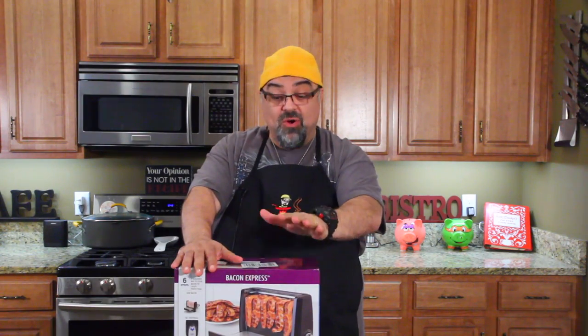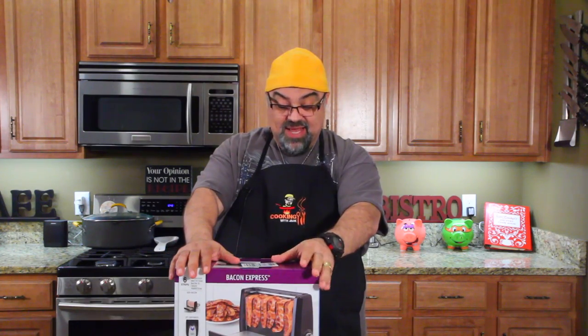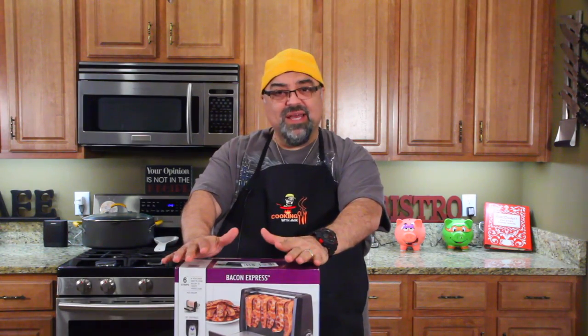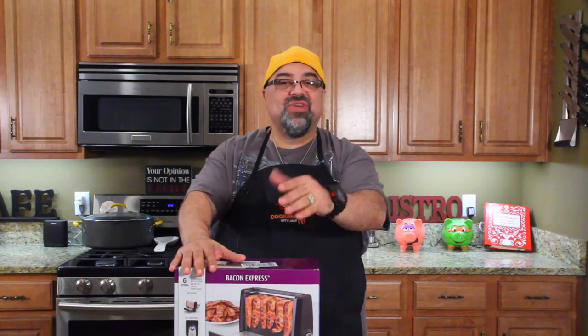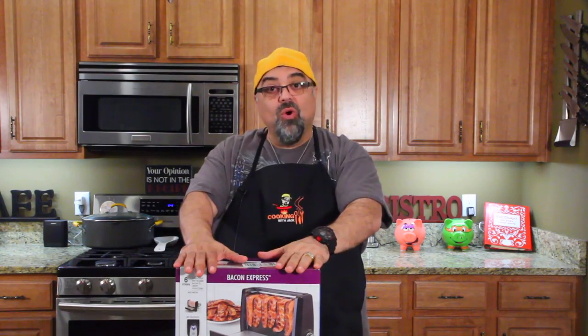It never ceases to amaze me that we continue to find ways to cook bacon. So this one here I ordered in January, right after the holidays. One of my viewers sent me a link to this. It's from Nostalgia — I'll show you up close. It was on back order and it just came a couple of days ago, but we're filming it today because I can't wait. I haven't had bacon in so long.